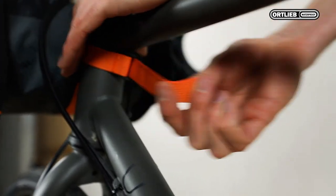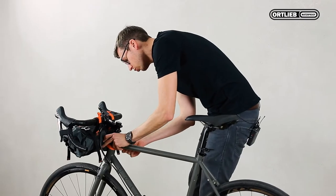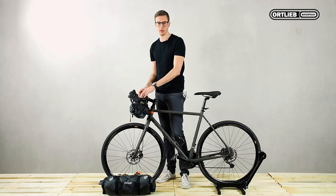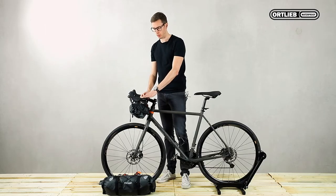Then place the strap underneath the head tube and check for a proper fit of the spacer. Here you can check how the cables run and if you better use one or two spacers. Carbon handlebars are not a problem for bikepacking products.